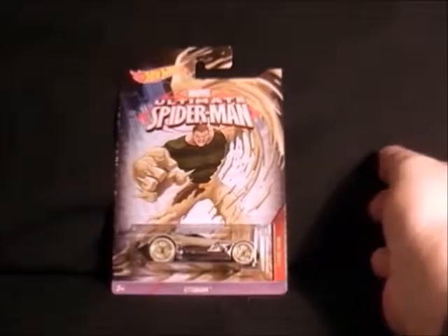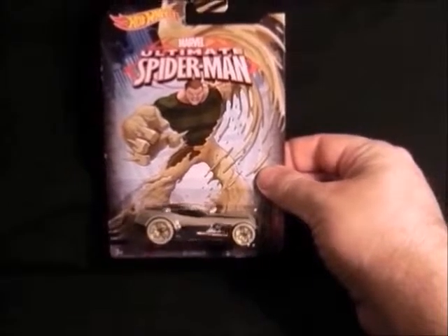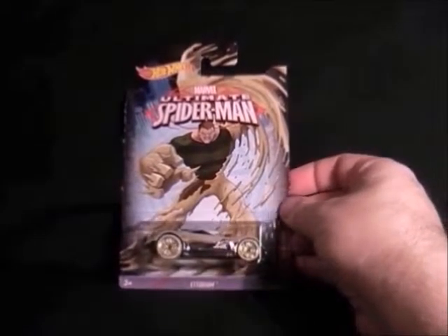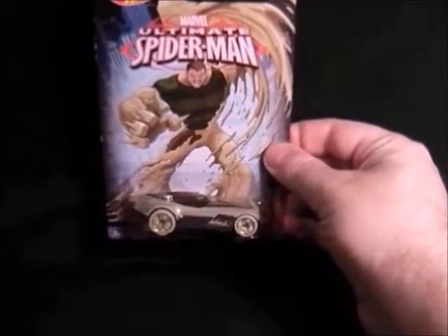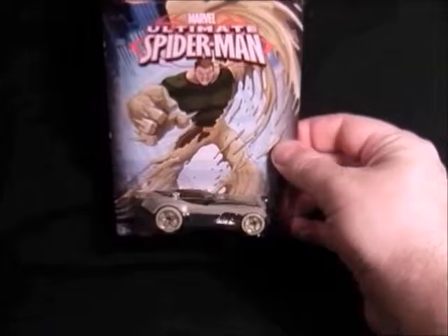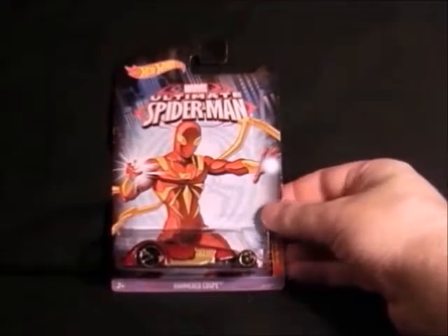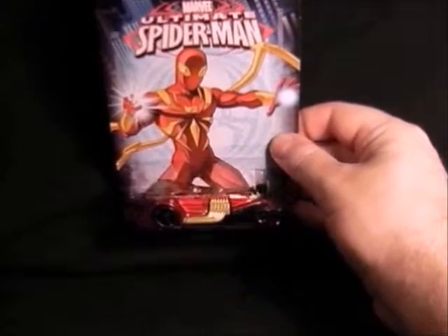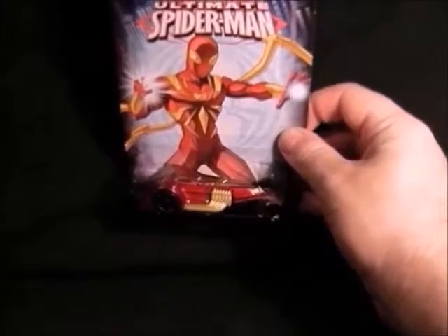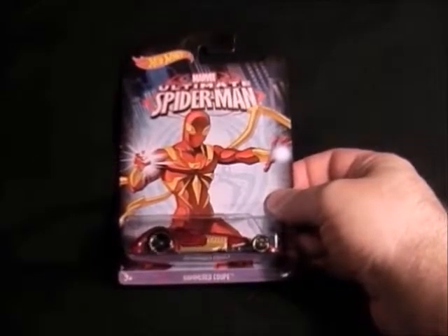Next we have Sandman and this is a really nice car actually — it's got actually sandy-looking paintwork, quite strange. I quite like Sandman, and it's done really well this one. That's the Sandman. Then last but not least we have Iron Spider, the costume Tony Stark gave to Spider-Man in Civil War. They made a car out of this one — it's quite strange looking, like a hot rod sort of thing, but yeah it's not too bad.